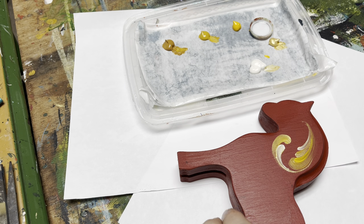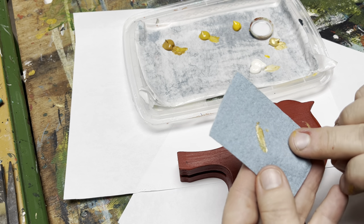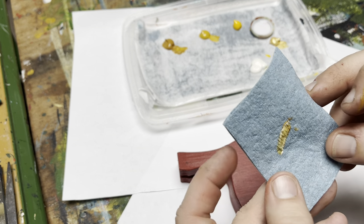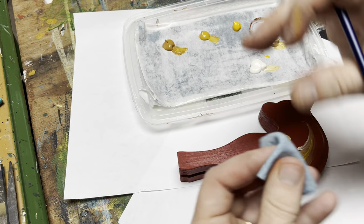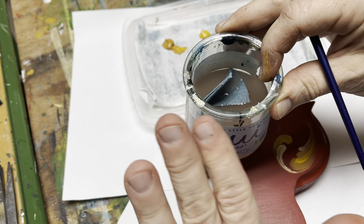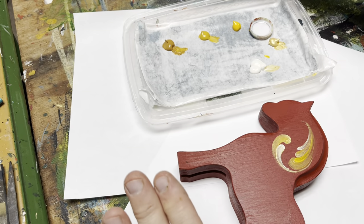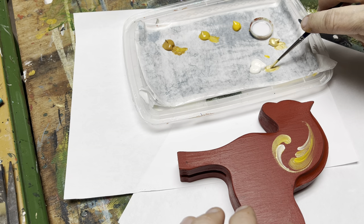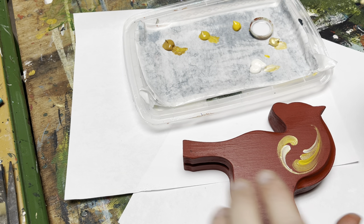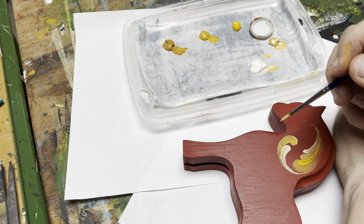A word to the wise for anyone working with oil paints: when you're working with oils and your mediums and you use these little pieces of paper towel, make sure you take them, fold them, and put them in a little bit of water — just dump it in there so that you contain the smell. That makes it much safer for you. With acrylics, not so much — you don't have to worry about that. We just clean up afterwards.